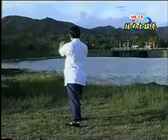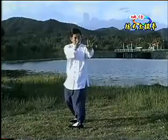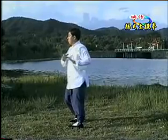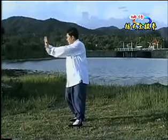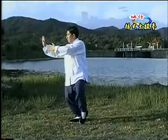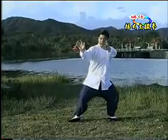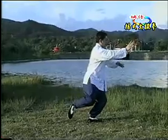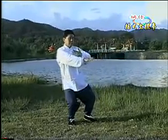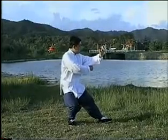做这个动作，一定要注意，不要夹尖，不要挺胸，这样就不对，要含胸，不要夹尖，要松胯，手呢在肘底的这个位置。整个动作我再来演练一遍，从按开始。第一部分，一，二，三。第二部分，一，二，三。